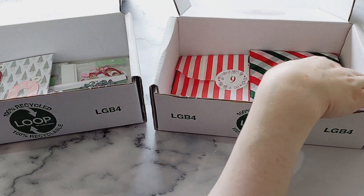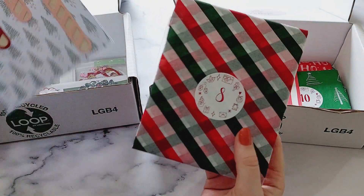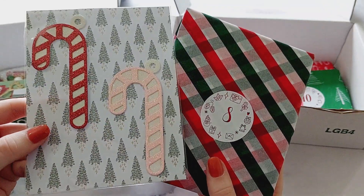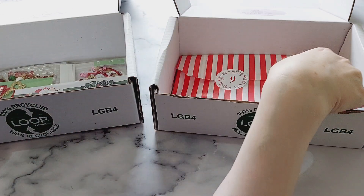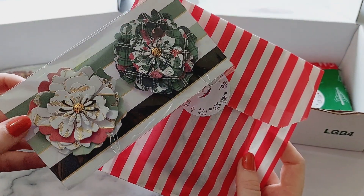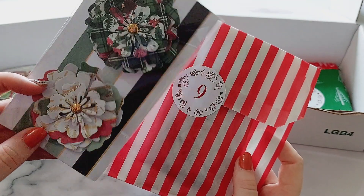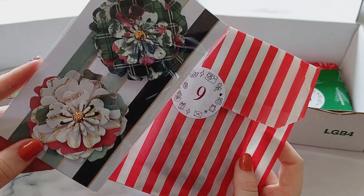Number eight is some candy cane embellishments — I just used some glitter card to make them. Then for number nine are these big Christmas flowers; I used the Hearth and Home collection by Rosie Studio and added some glitter enamel dots in the centers.